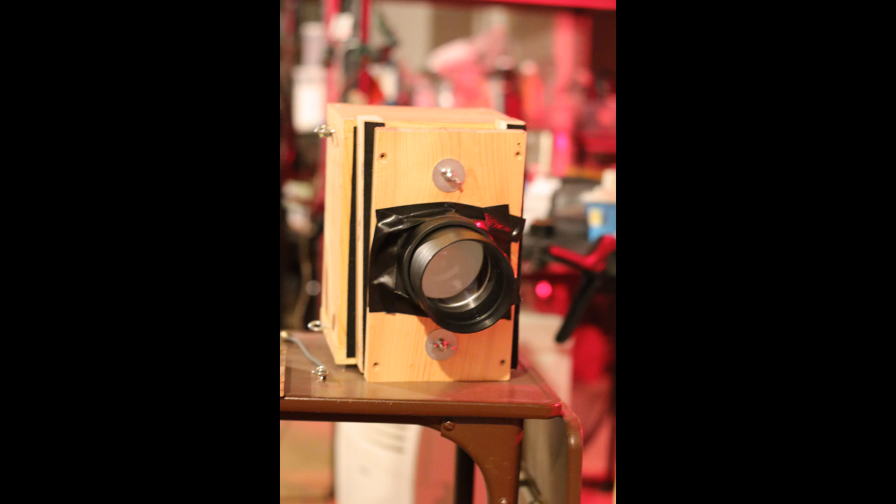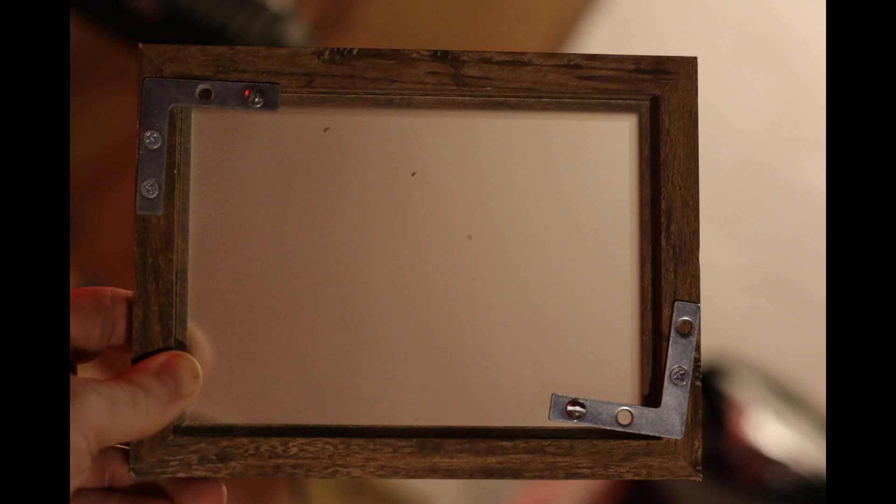I'm going to quickly go through the setup here. This is just a very crappy camera made with some plywood — I'm not going over the construction, it's just junky, it's what I could come up with quickly. We have a projector lens that is essentially 180 millimeters at f/2.5, which will cover a 5 by 7.